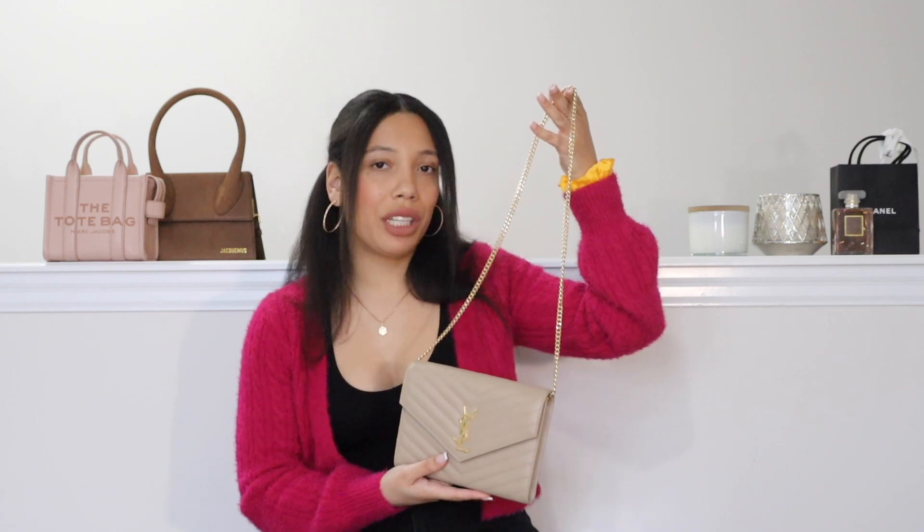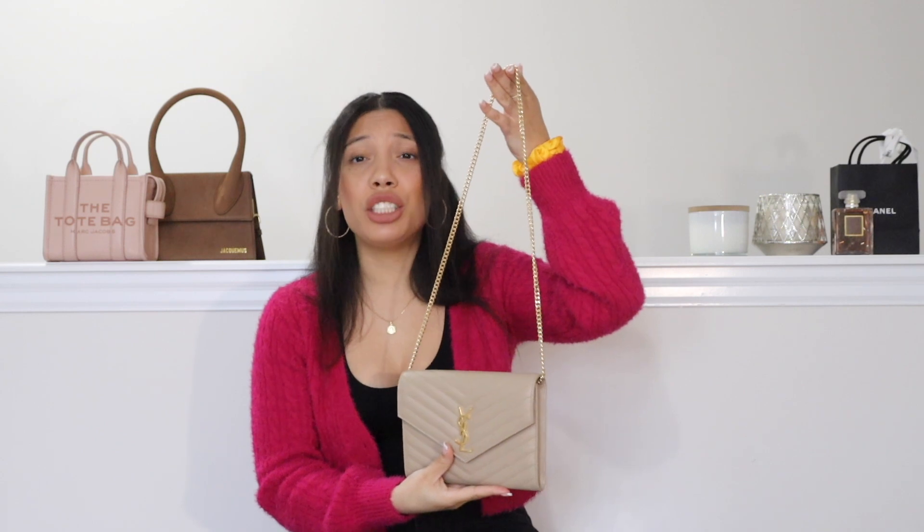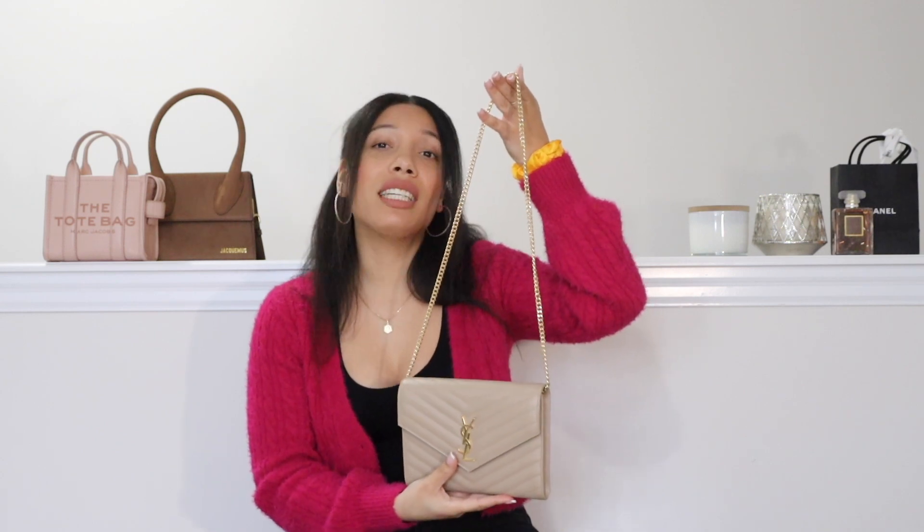Another great thing about these conversion kits is that you can really customize this to go with any type of clutch that you have. This is one type of chain they had, however you can also get options with leather straps, a silver chain as opposed to gold, and they even have chains with leather weaved in between. So whatever bag you'd like to use your conversion kit with, they have it set up so that it can match very nicely.